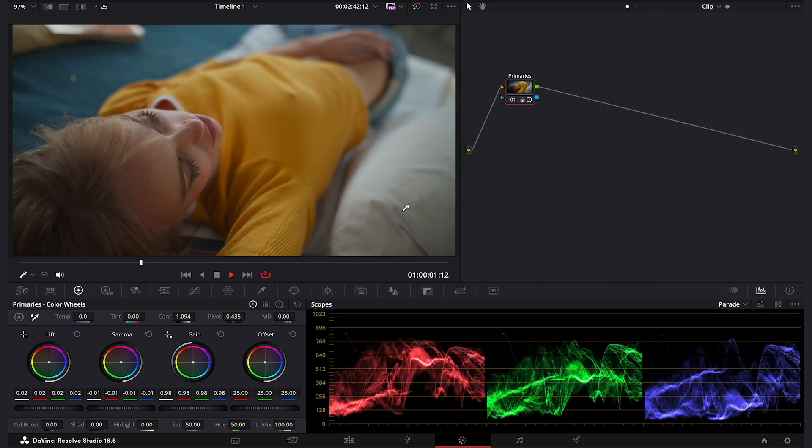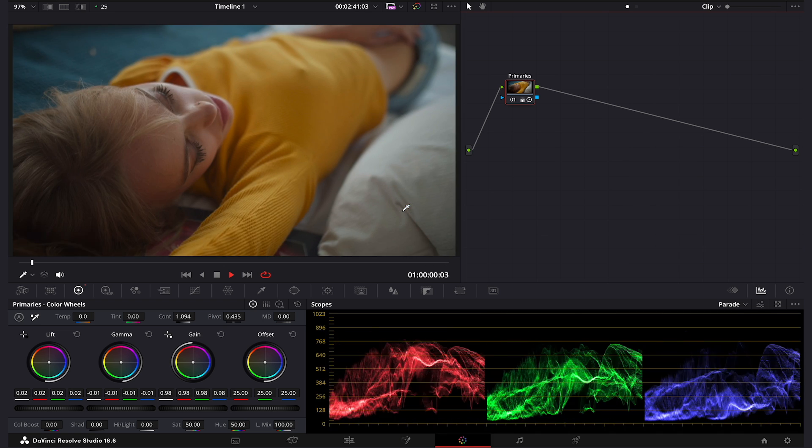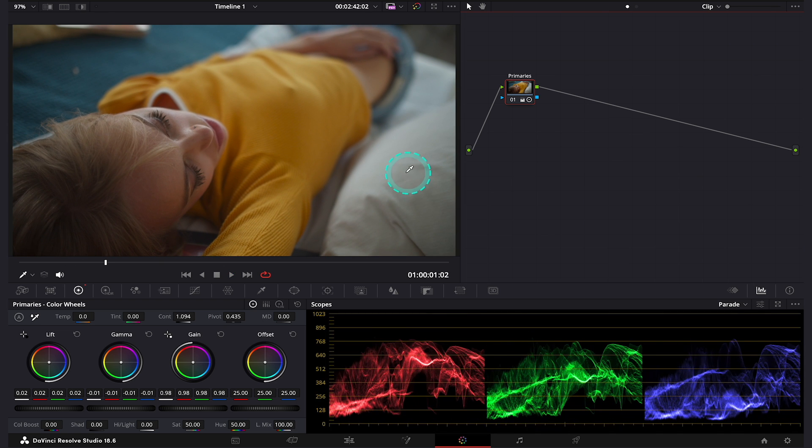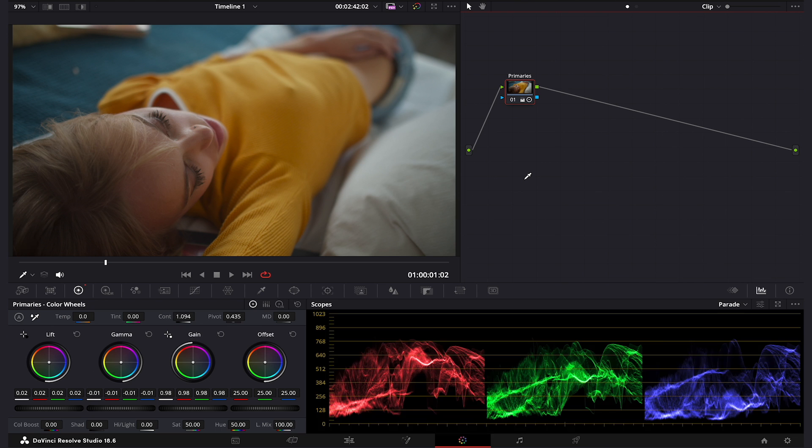This is our first clip, and this one has been shot with a Blackmagic Pocket Camera in Log. I have already converted it to Rec709 and I have also adjusted the exposure. If you want to properly learn DaVinci Resolve color management and how to convert different camera formats properly, don't forget to check out my course below. So now we can move straight to our split toning technique.